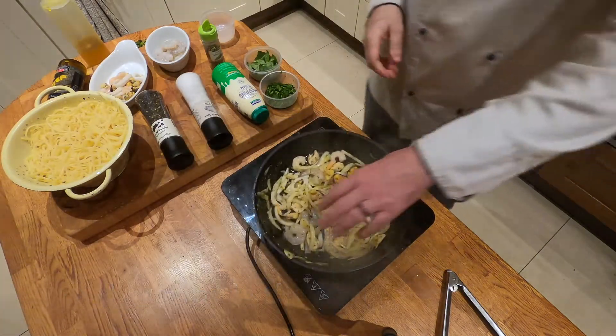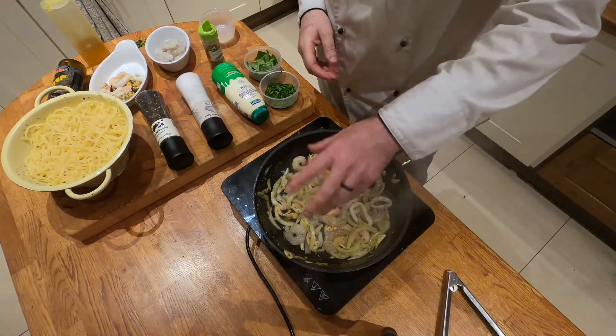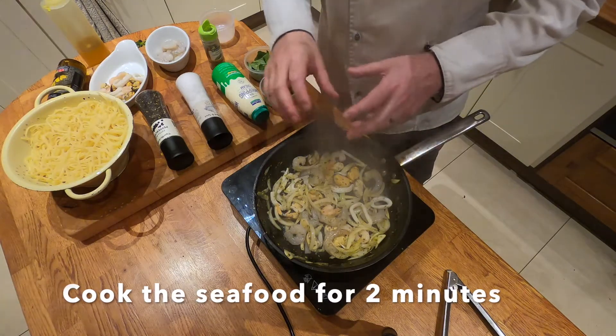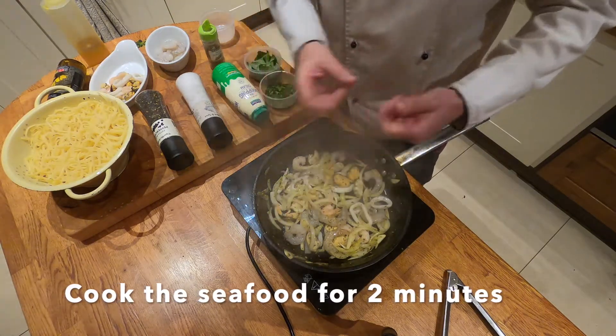When you're cooking fresh prawns or frozen prawns that have been defrosted, the color of the prawns will change. You'll know that they're cooked through when they're orange.